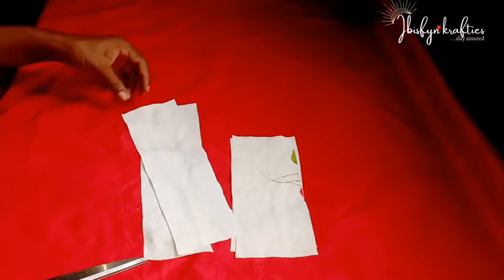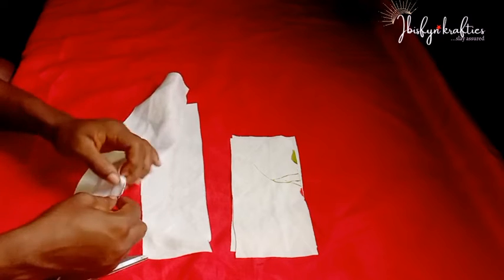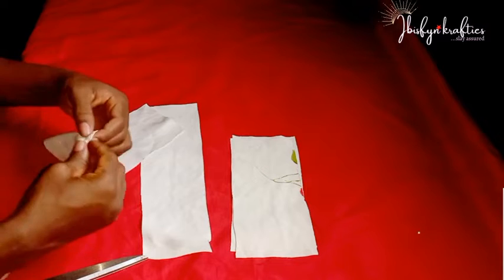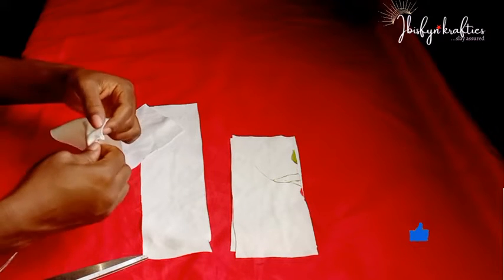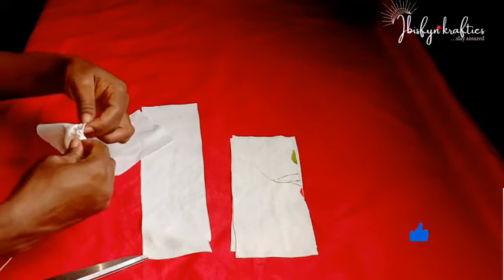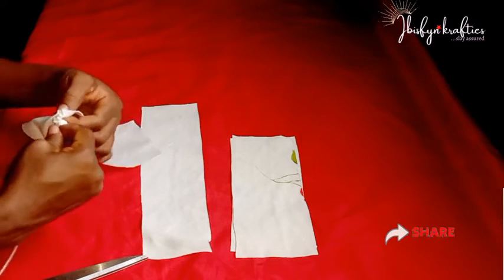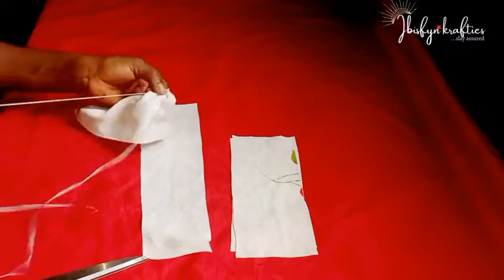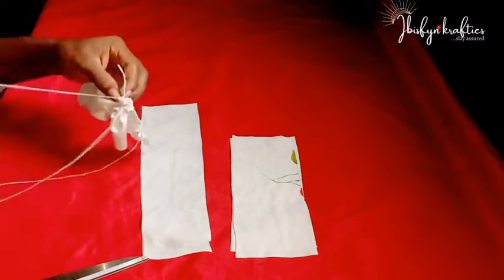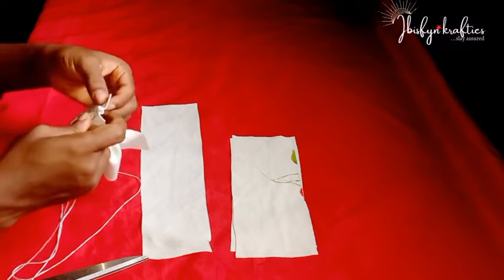For the bow design, for each measurement you need two pieces — so for the 11-inch piece you need two sets of 11 inches. I'll start making a running stitch lengthwise on both pieces of the 11-inch fabric, then I'll do the same for the eight-inch fabric as well.